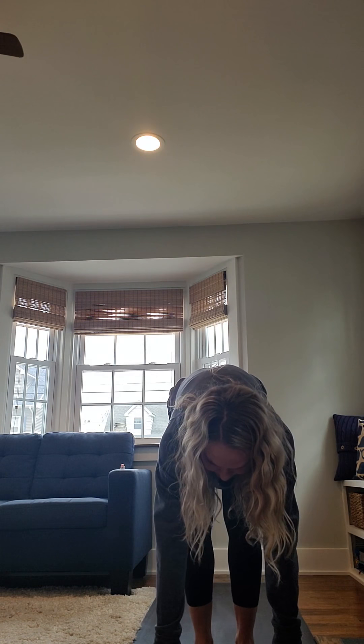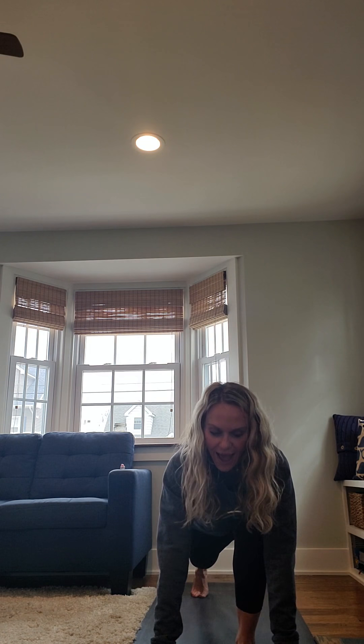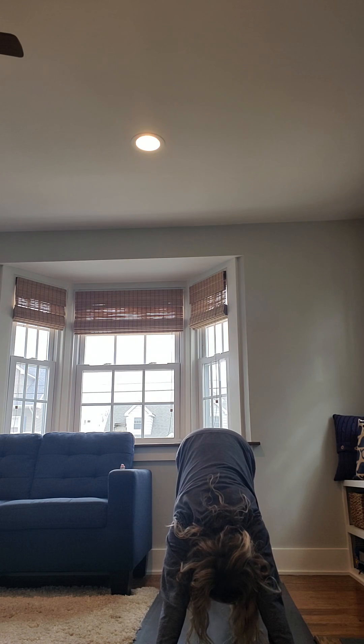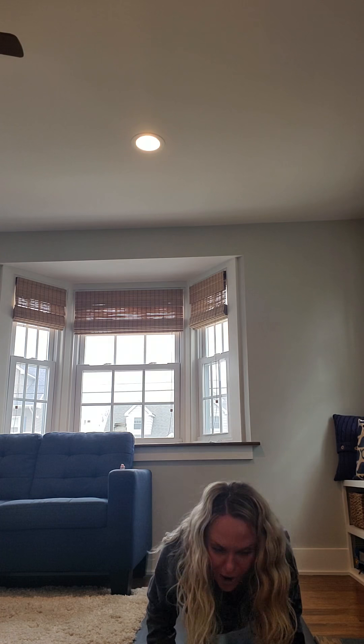Inhale, pull forward to plank. Exhale, lower all the way down. Next breath in, spread your fingertips, lift your palms and then inhale, lift your heart. Elbows pull to the wall behind you. Exhale, lower all the way down. Tuck your toes, push your hands into your mat. Inhale to plank. Exhale, downward facing dog.